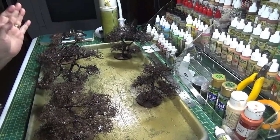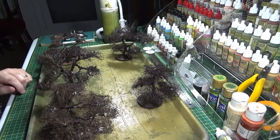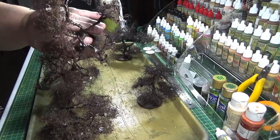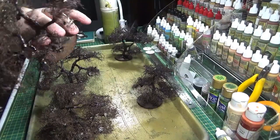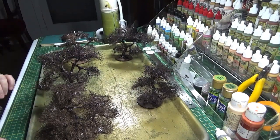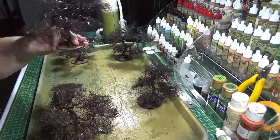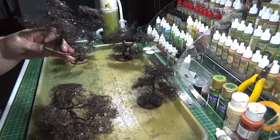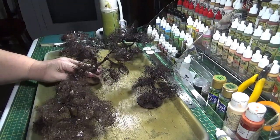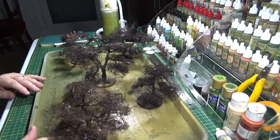As you can see it's fairly lightly covered because I still want to see some of the branch work between it. Anything that looks out of place I'm just going to go around and give it a little haircut. I've put the rubberised horsehair all over the trees to make up the branch parts and I've also now sprayed that a darker brown colour — that can be on there while the glue's fixing it as well. I'm going to let them thoroughly dry now and then they'll be ready for the next step — I'll make a decision on lightening up the trunk or going straight to foliage when it's dry.